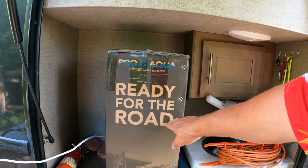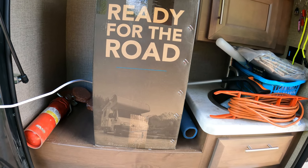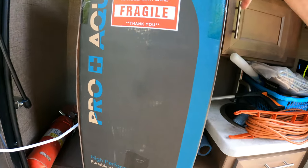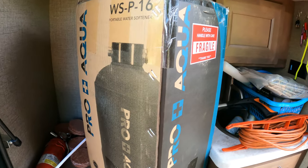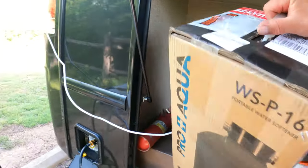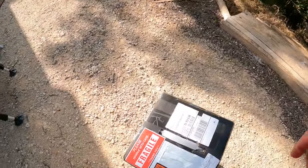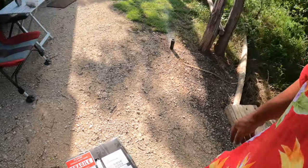That company was Pro Aqua, and they sent me a Ready for the Road portable water softener. They even have a Class C — a European Class C — on the box. One thing that's immediately apparent: that is not light.